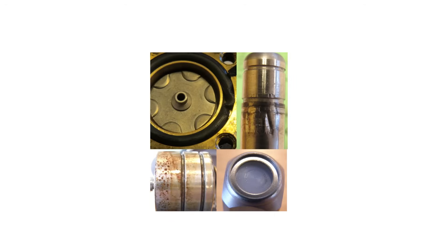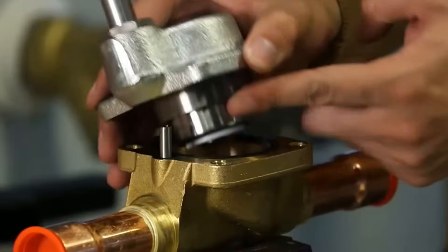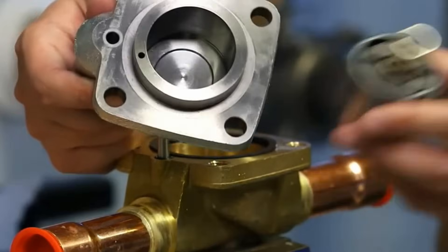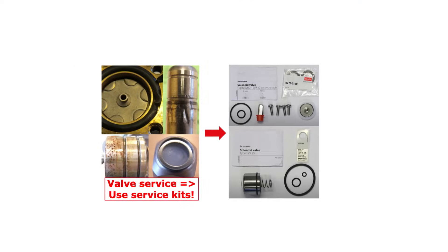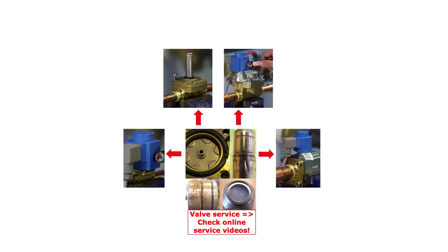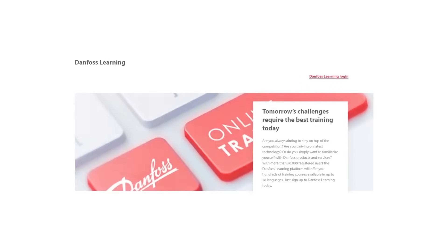If there seems to be damaged, corrosive, or missing valve parts after earlier service causing the valve not to open, then the first step is to take the valve apart, if it is serviceable. Inspect the internal valve parts and replace worn or missing parts using suitable service kits, as mentioned earlier. Check out other online videos about solenoid valve service. The next step is to compare the actual system pressures and temperatures with the technical data of the valve being used. If the system data exceeds the valve data, then replace the complete valve with another valve type which can meet the system conditions. Check out other Danfoss online learnings about solenoid valves for this purpose.